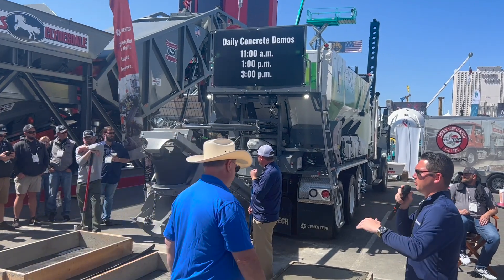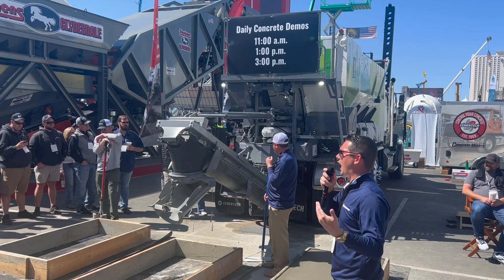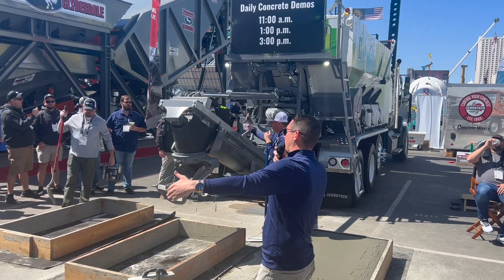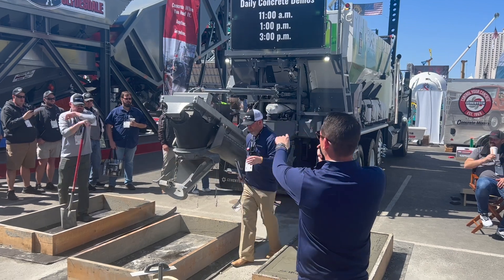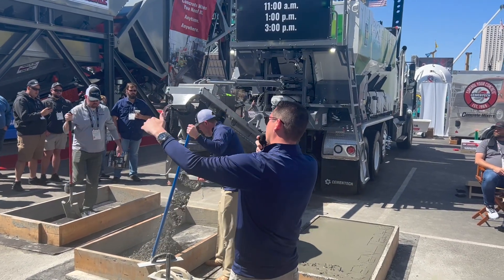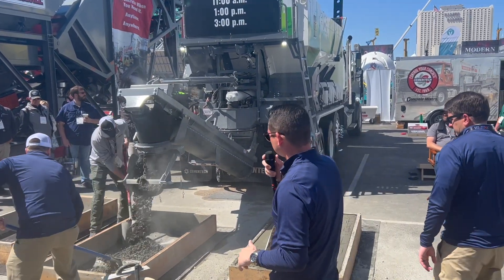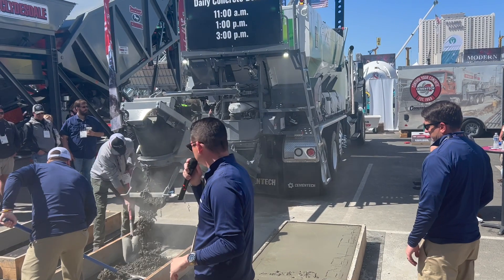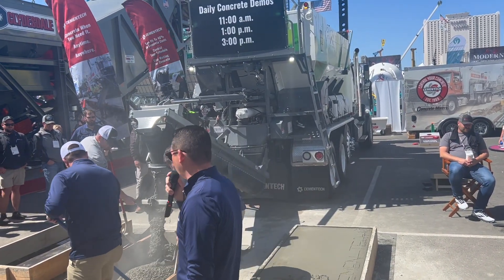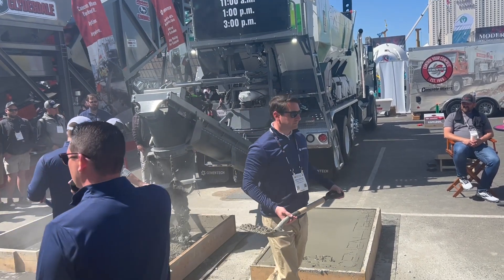A large advantage of a volumetric over a ready mix is that you can actually take water out of your mix on the fly. You can also add water on the fly by simply touching the buttons on the control panel to either go up a gallon or down a gallon, or a tenth of a gallon. You'll see the change — it came out a little bit dry, so now we're rocking and rolling. We added a little bit of water to that mix and there you go.